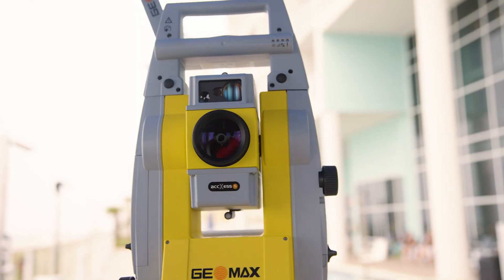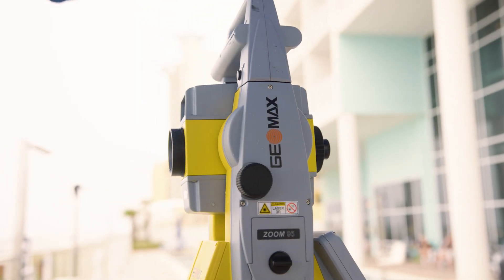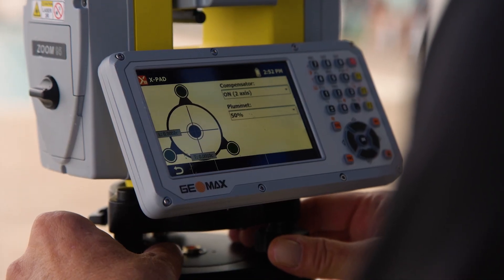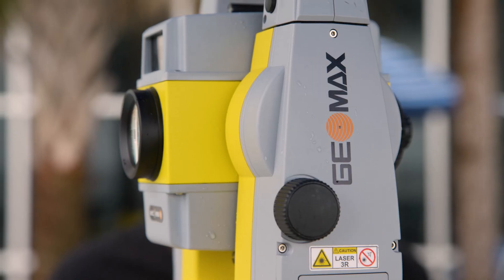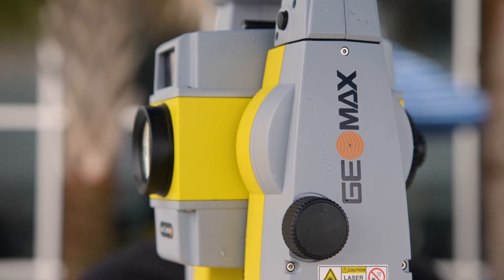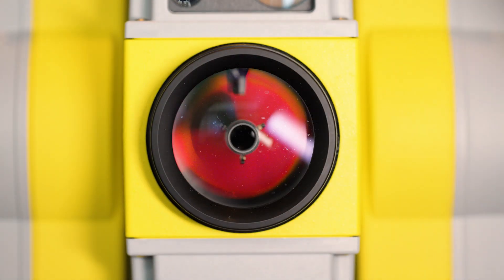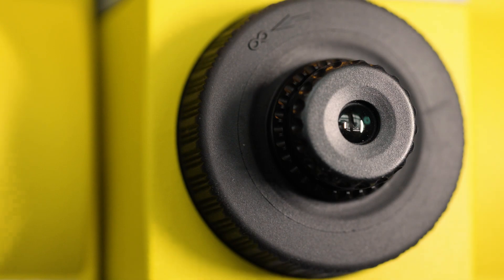The instrument I have here is the Zoom95. This is the fully robotic system with the long-range Bluetooth handle. I'm going to go through a couple of things real quick so we get an idea what we're talking about. It has a nice big WVGA display, which is a little bit of an improvement over our previous model, along with a faster processor so boot-up speed is much faster. It's also able to handle a lot more data if you choose to use the onboard software instead of using the data collector.